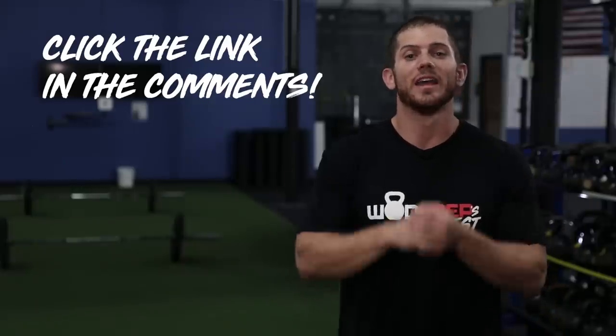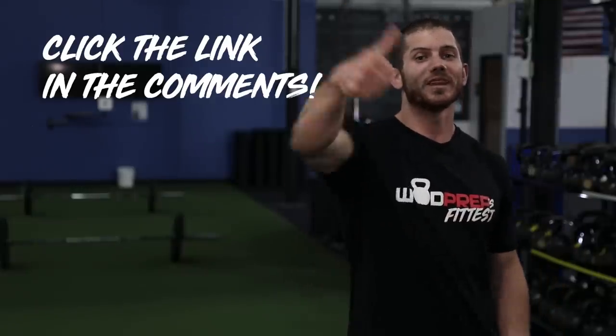If you like this video, thumbs up. If you think I look weird, thumbs down. Make sure you smash that subscribe button and hit the notification bell because we have way more content coming out on YouTube for the CrossFit Open. I'm about to go shoot another video right now that's going to help you recover for 20.1. So if you don't want to miss all that, hit all the buttons, make sure you're subscribed, and I will see you next week.